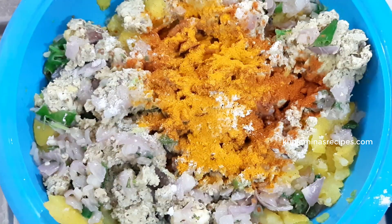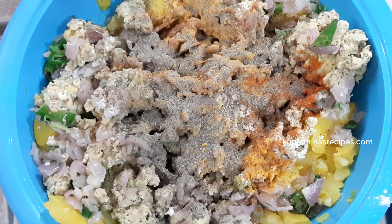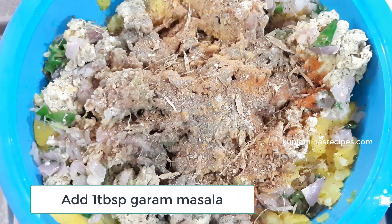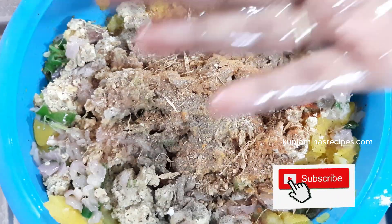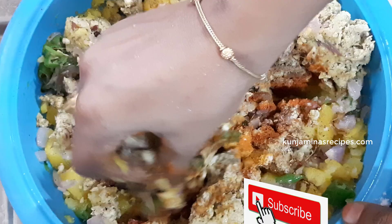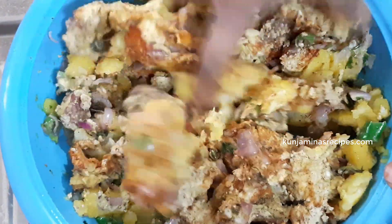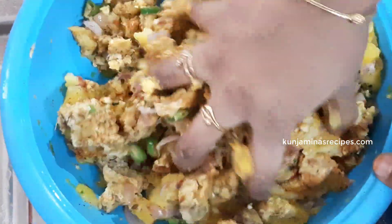Add 1 teaspoon of salt and 1 tablespoon of garam masala. We need to mix the sauce and add salt into the oil. Mix everything in our hands together with the other sauces. You can use a spoon to mix the mixture.